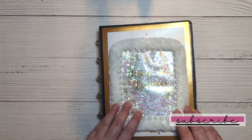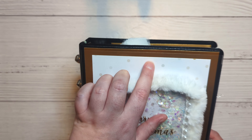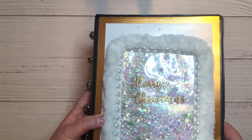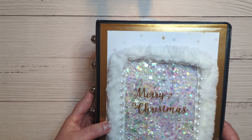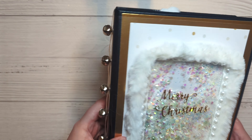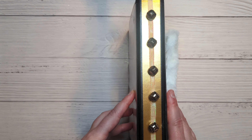I also used some white flatback pearl trim, just attached with a hot glue gun. The paper is from the White Christmas paper pad from Recollections — it's one of their hot buy paper pads — and then some gold foil cardstock, also from Michaels.